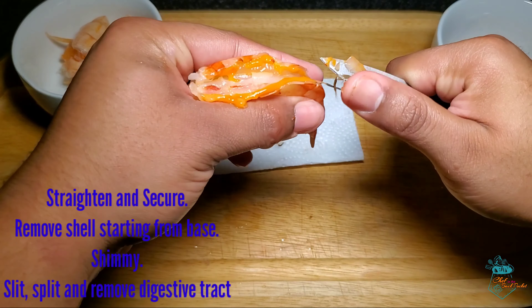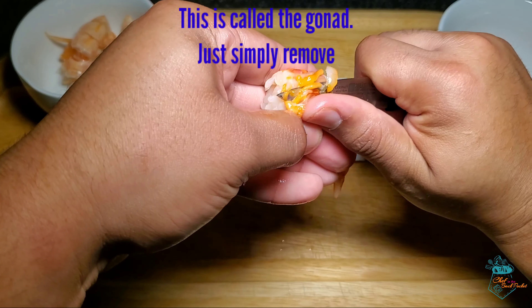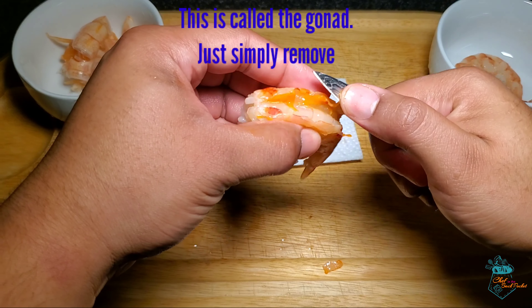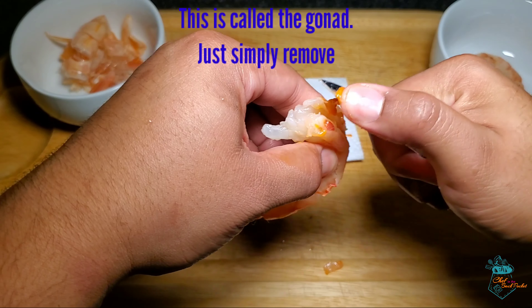If you ever encounter a situation when cleaning shrimp and there's a bright orange or dark gray substance, simply clean it away. This is often referred to as the gonad of the reproductive system of the shrimp.